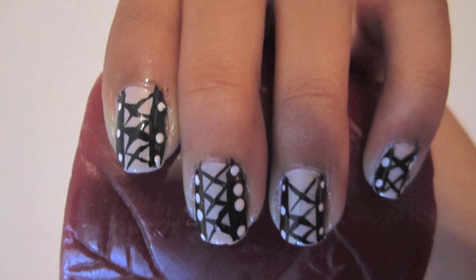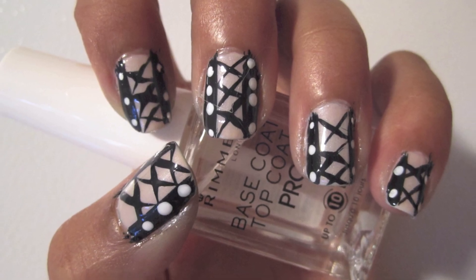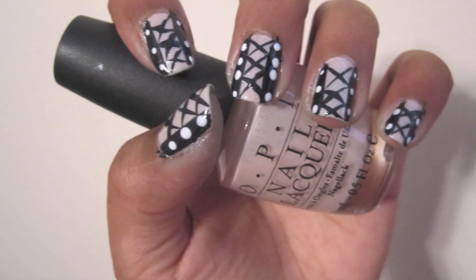Have fun dressing up today with these easy and cute corset nails. As always, start off with a base coat. Then paint your nails a pale pink. You might need more than one coat to make it opaque.